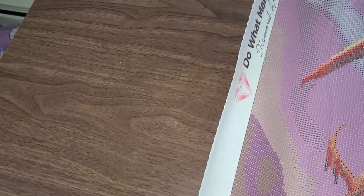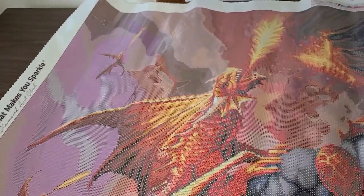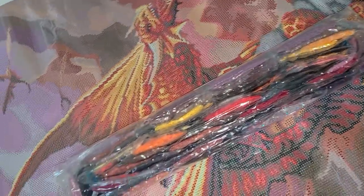Beautiful canvas. You can roll this canvas backwards because it will lay flat — it will eventually lay flat if you just leave it, because it's a poured glue canvas and not a double adhesive. Here are the drills. I'm not going to take them out of the packaging because I like to store them back with the canvas, and it's hard to get them back in the bag. There are your drills.